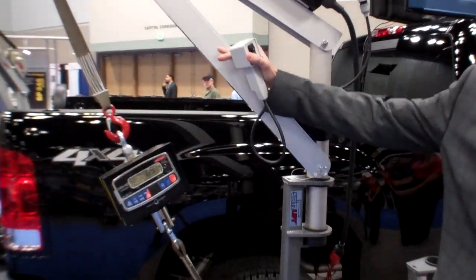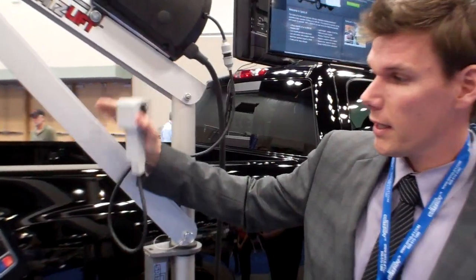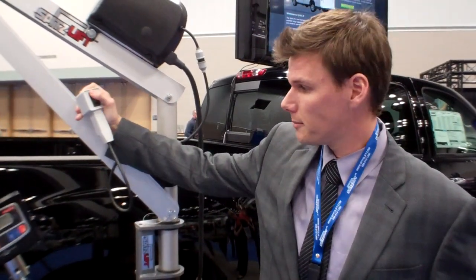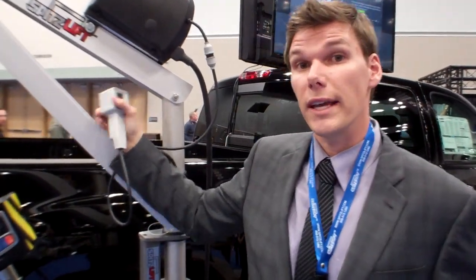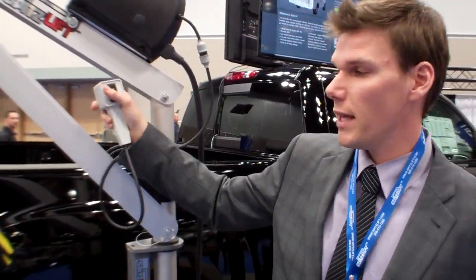We're going to get up to 125% above capacity. You'll hear a click and then we have this new shut off installed. So this is just going to be an extra added safety feature. Make sure that we're keeping everyone safe in the field.